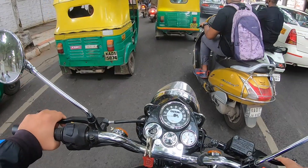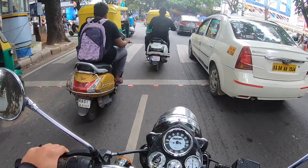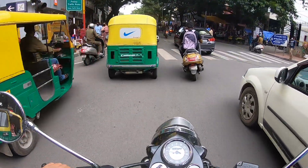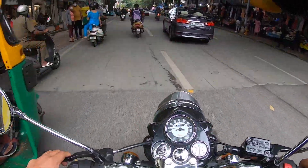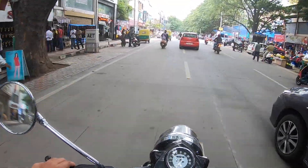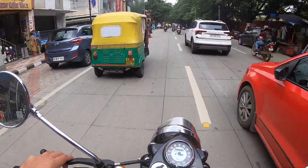It was kind of a hassle every time going back to the top box and opening it. Of course you can't keep the camera just like that — you need to keep it inside a bag. Then you have to open the bag, take it out, and put it back again. It was a tedious process, so that's when I felt a tank bag is an absolute must.